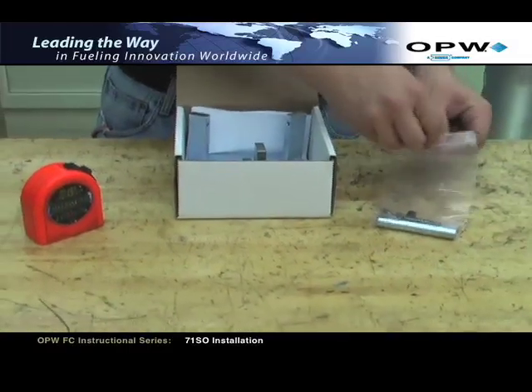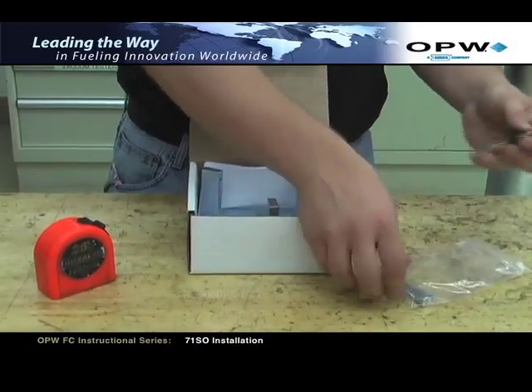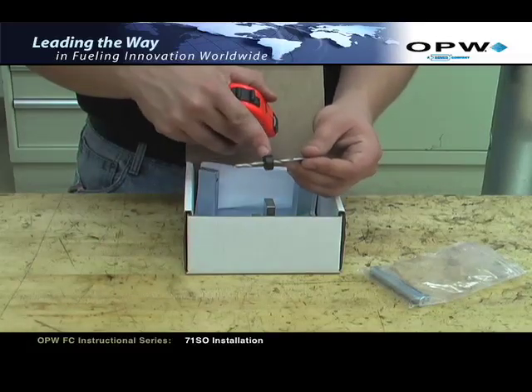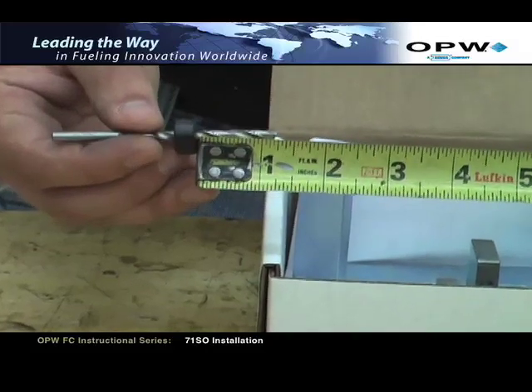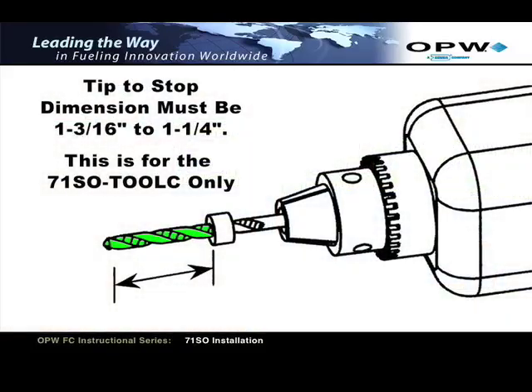Remove the drill bit located in the plastic bag. The drill bit has a depth collar already installed on it. The depth of this depth collar is preset at the factory, but it should be verified with the use of a tape measure or calipers. The dimension for the 71SO Tool C should be between 1 and 3/16 inches and 1 and 1/4 inches.